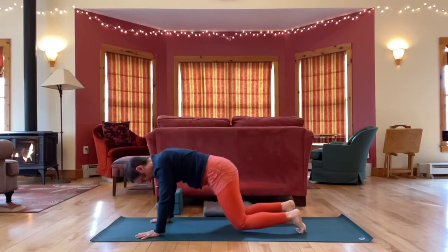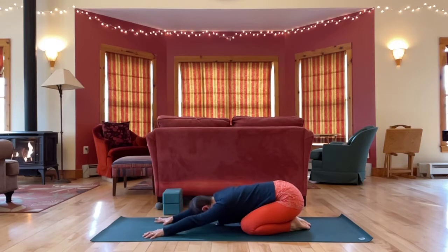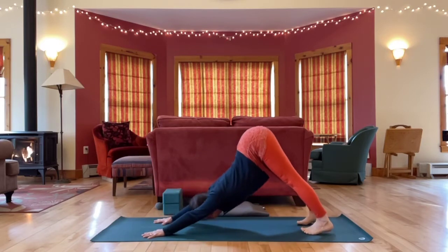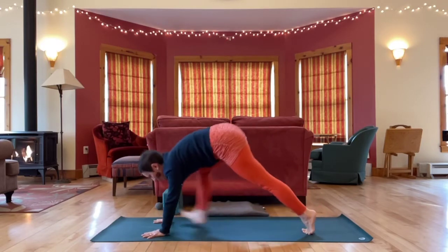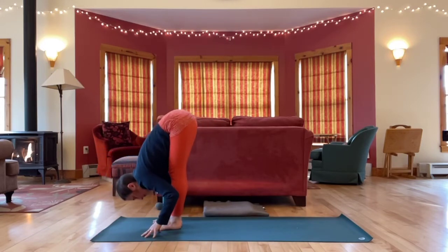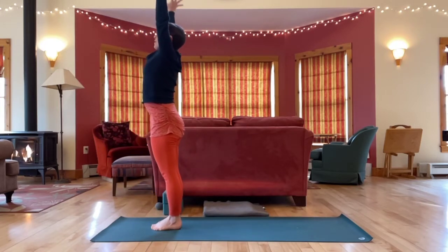Let's drop the knees and sink back to child's pose — just practicing that as a good option, remembering that you have the option of resting anytime. And then we'll come back through down dog. Bend the knees, look forward. Lightly hop or step the feet to the front of the mat. Inhaling, flat back. Exhale, fold. Inhale, up to standing. Exhale, arms pressed down.